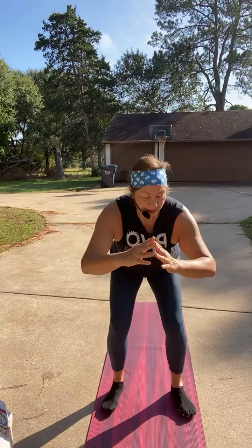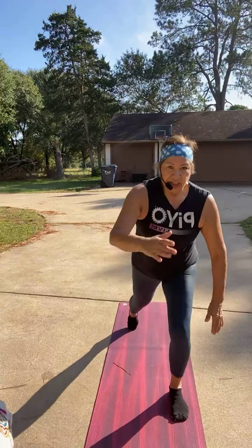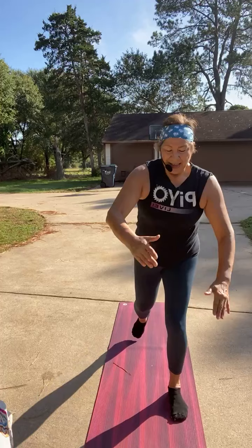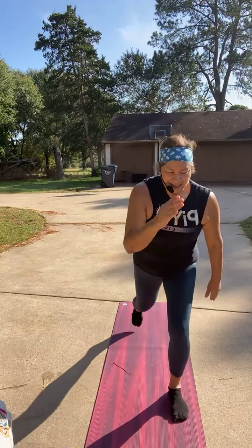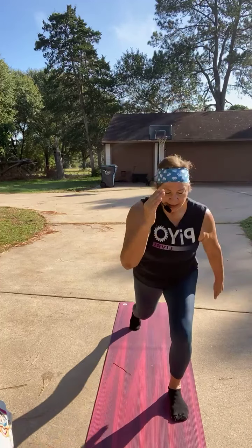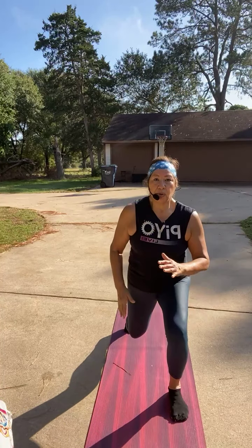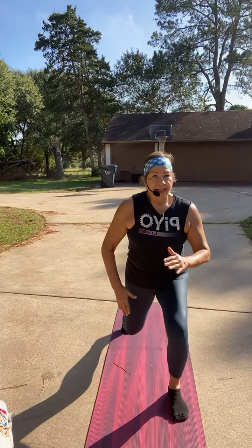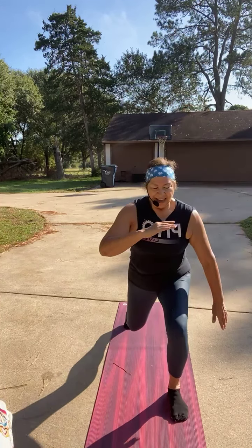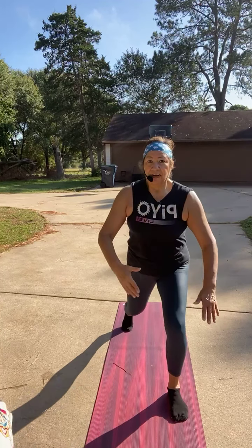Same thing on the left side — and go. Left lunge, lunge, tap. Four more. Now hold it back and pulse it — three, two, one, tap. If your balance is awesome you can lift that knee, or if you have a chair to hang on to. Now hold, hold, tap.